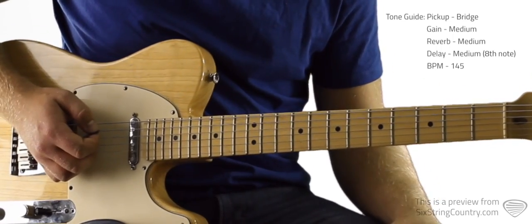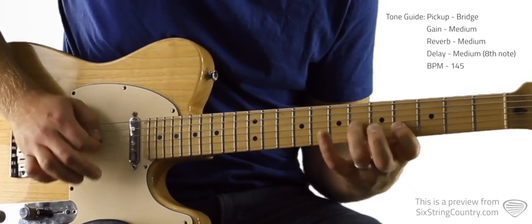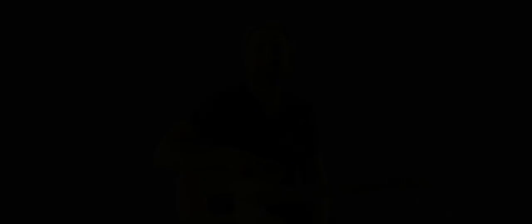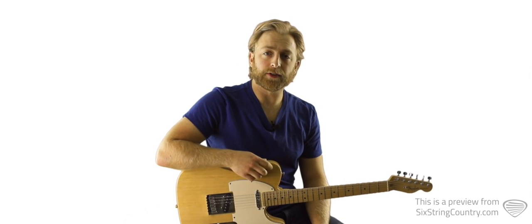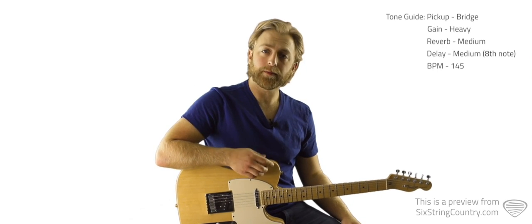We're right in the key of B, position six, diatonic. We're gonna start here on the sixth fret of G, fourth fret of B. I'll play through the solo nice and slow but in tempo, then we'll go through it note by note, and then at full speed along with the metronome. It's tabbed out completely beneath the video player at sixstringcountry.com, so pull those up — that will really help.